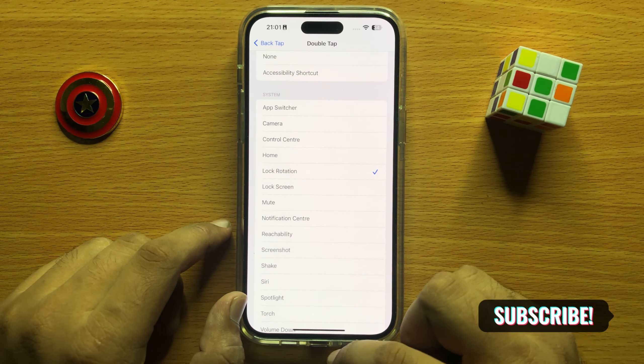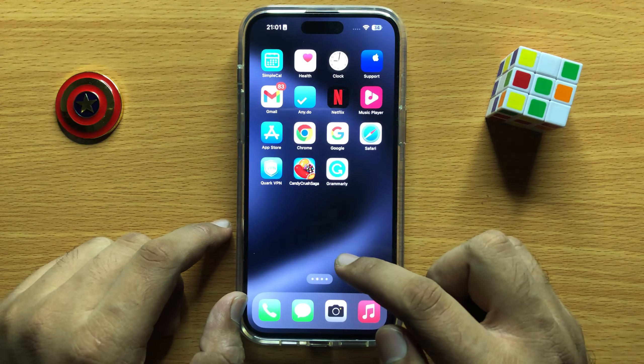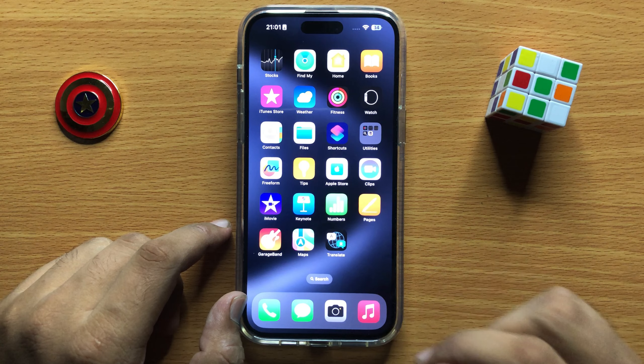Now when you double tap on the back of your iPhone, it will lock or unlock screen rotation. I hope you liked the video. Thanks for watching.